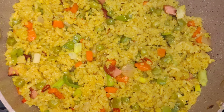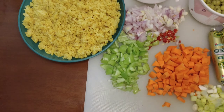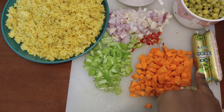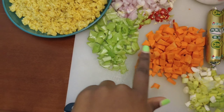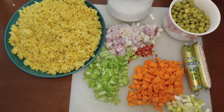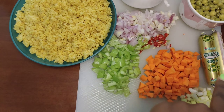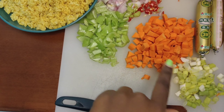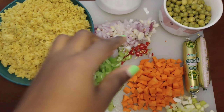Today we are cooking fried rice, so thank you for clicking on this video. For the fried rice we need cooked rice, some sausage, carrots, green pepper, spring onions, normal onions, red onions, and chili for those who eat it. We also have salt, and we are going to use some peas — I have already boiled them.